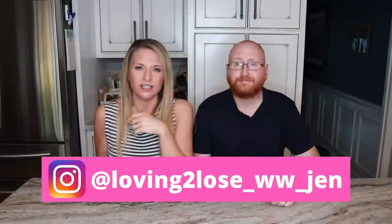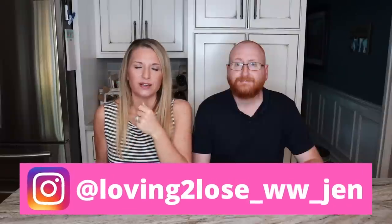Also follow me over on Instagram — I will leave my Instagram handle here for you. I also have a Facebook group; if you want to join, there is a link down in the description box for that Facebook group as well.